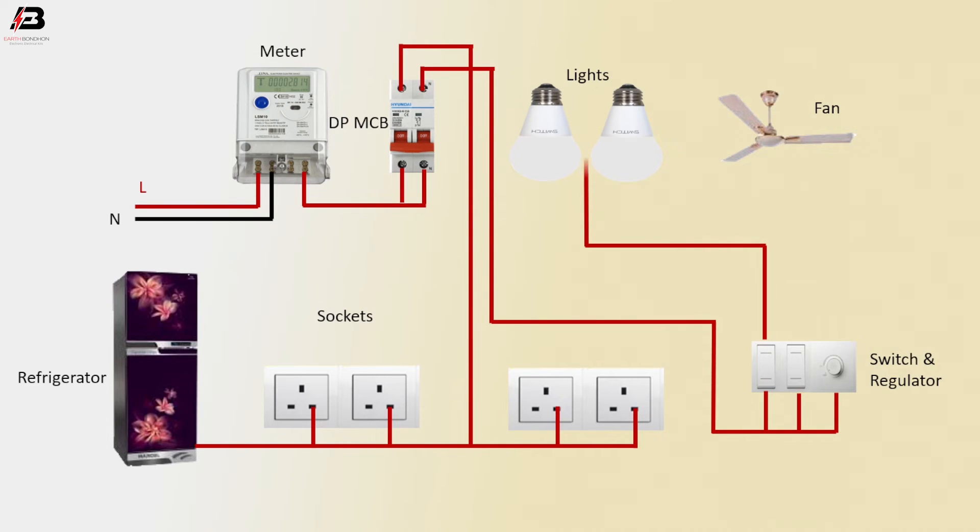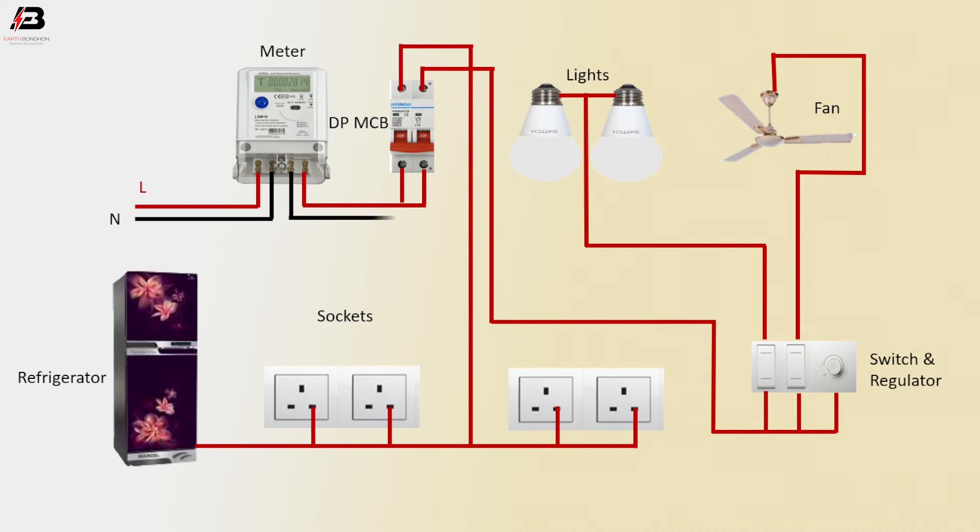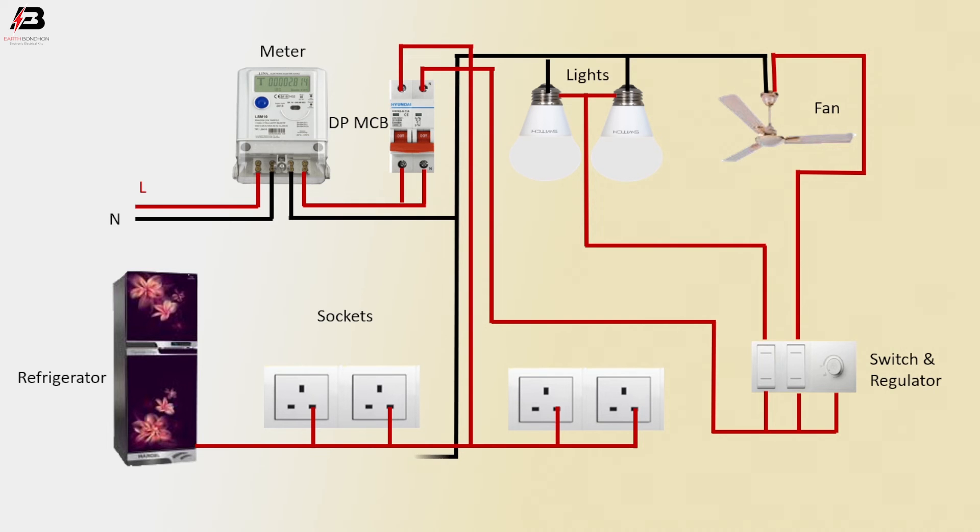Another phase connection outwearing from DPMCB to switch and regulators. Phase connection outwearing from switches to connect with light. Phase connection outwearing from switches to fan phase terminal. Neutral connection outwearing from meter to all loads like fan and lights, and again connected to refrigerator and all the socket neutral points.